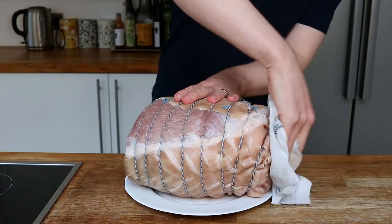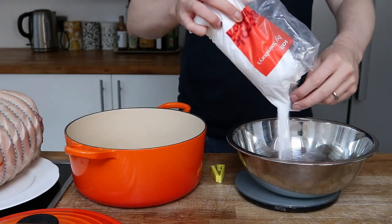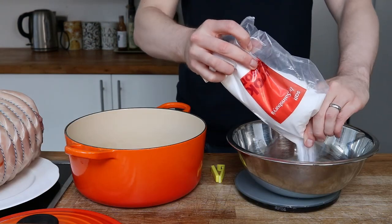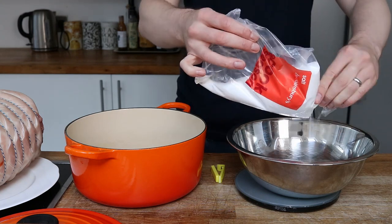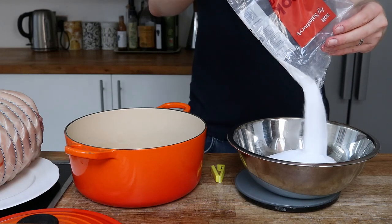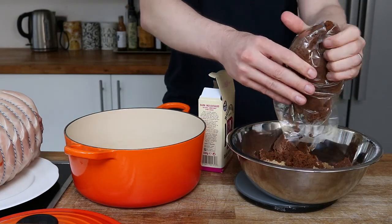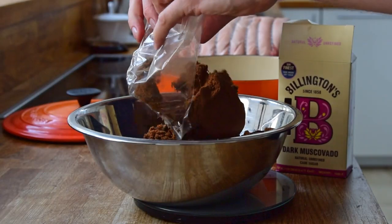I'm going to dab this dry and now I can start cracking on with the brine. There are a few different ways you could do this. You could use a dry brine, but this is a wet brine and this is the starting process of curing the meat. This consists of salt and a whole bunch of sugar. I'm using demerara brown sugar, but it does no harm using any of the odds and sods you have in the cupboard.